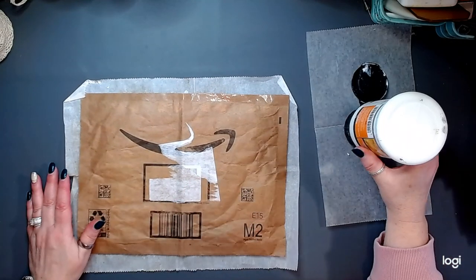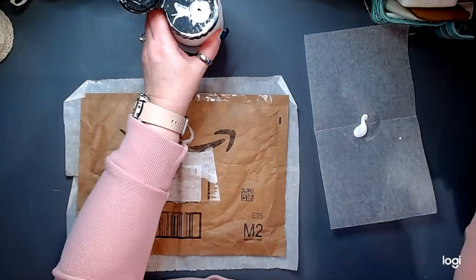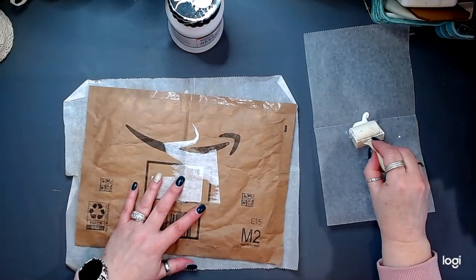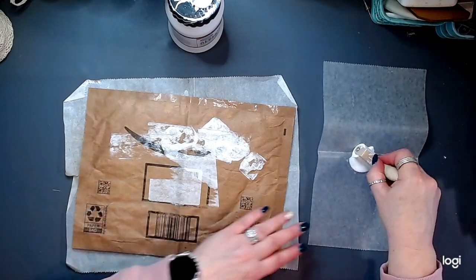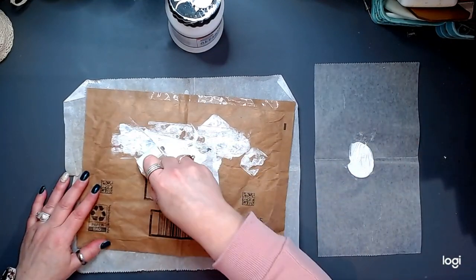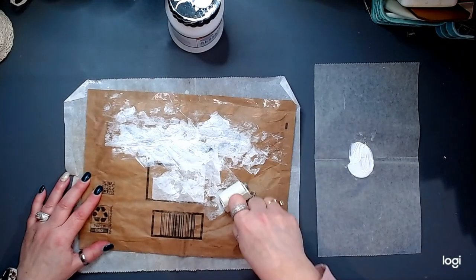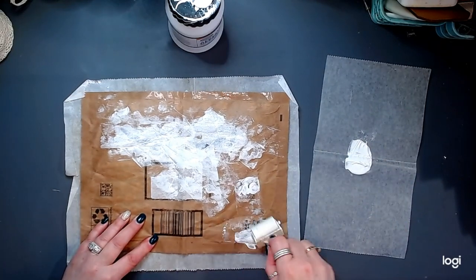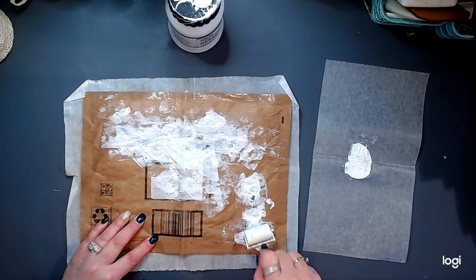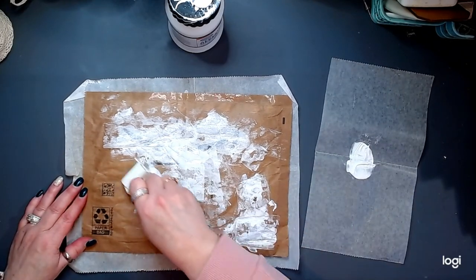Gesso is our friend. I get my little roller and my gesso, and you literally just layer some gesso over the top of those very dark areas, and it pushes that right back into the back so it will not be visible through your fabric.